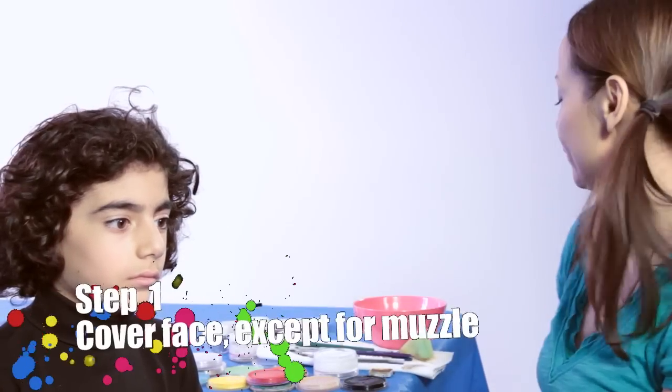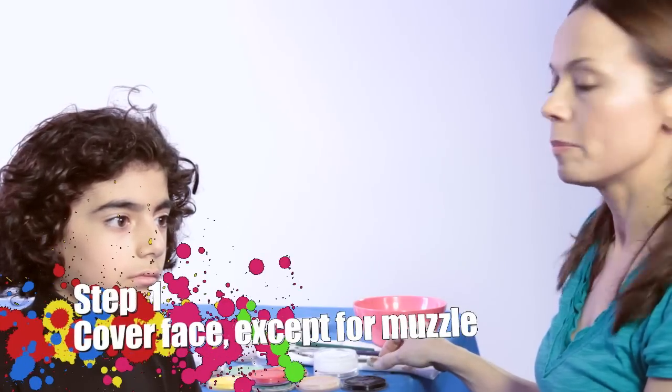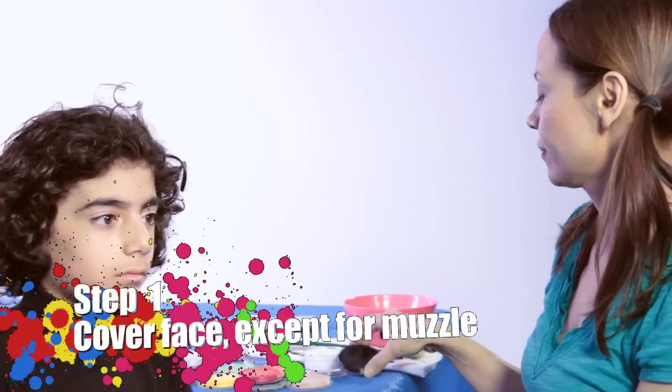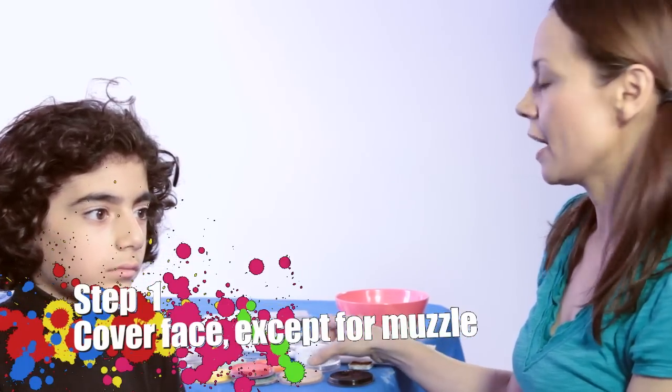Hi, my name is Kiki and today we're face painting a bear. So you'll need brown paint, light brown, black and white. You'll also need a sponge, a chisel brush, a medium brush and a small brush.